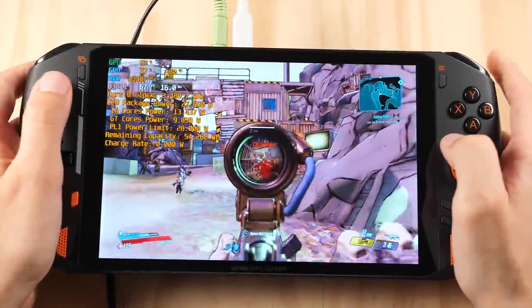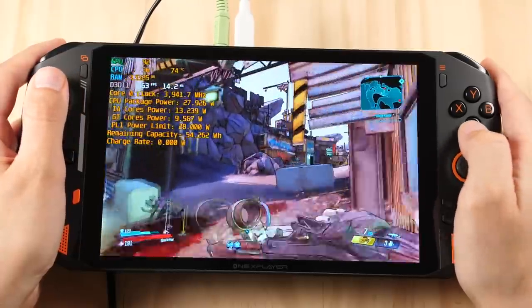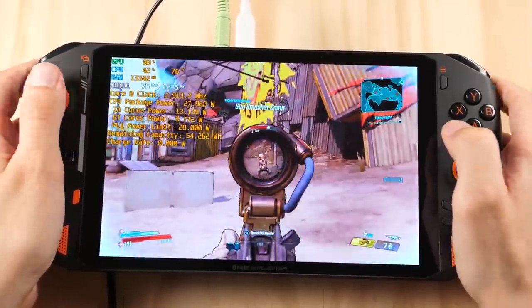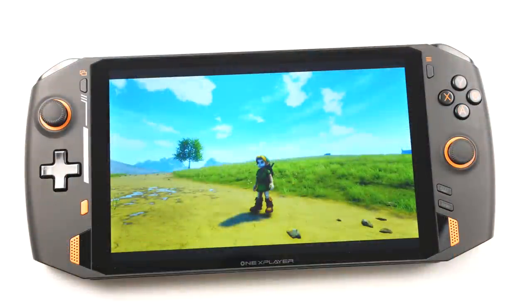How's it going everyone, Taki here. The dust hasn't even settled on the last two Windows handhelds that were released earlier this year, and we already have another contender that is aiming to be your handheld of choice if you've been waiting on the sidelines for a larger option. Today's handheld fits that metric more than anything else I've reviewed on this channel, as this is currently the largest Windows gaming handheld you can buy.